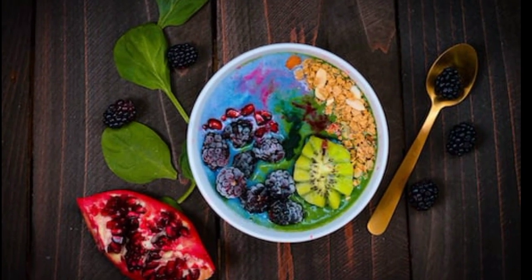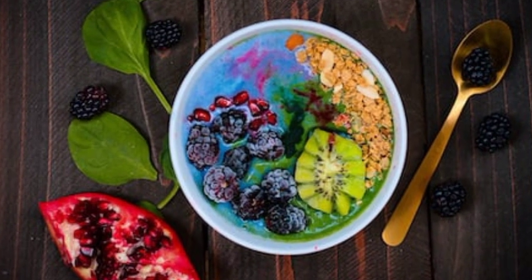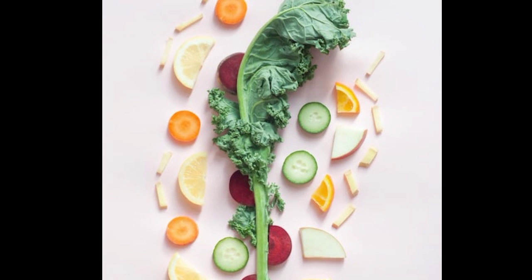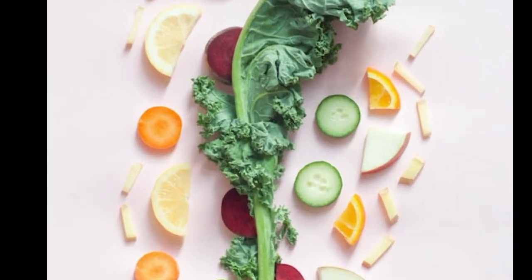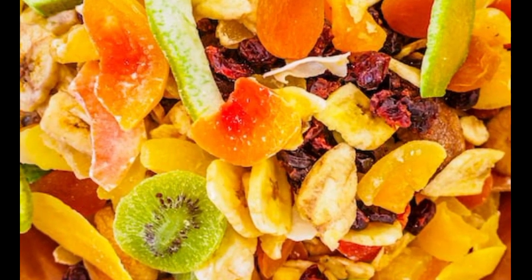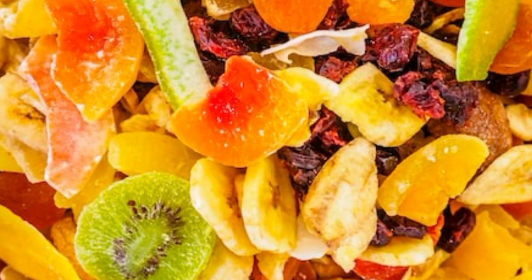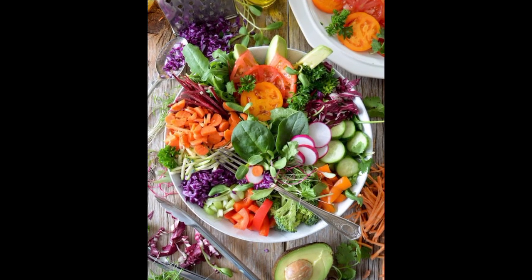Nice and smooth. Now we're going to add one and a quarter cup of heavy whipping cream. Pour that in there, and now it says to beat until there are peaks.